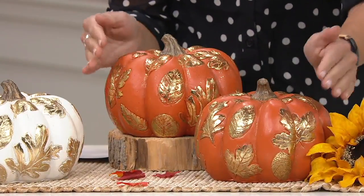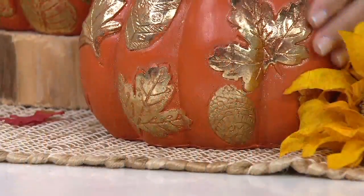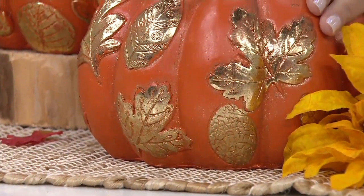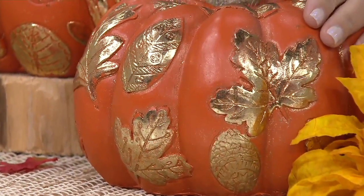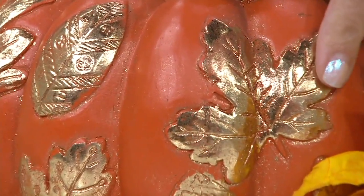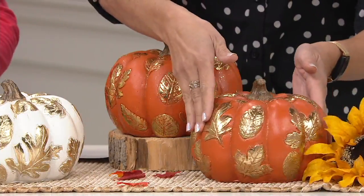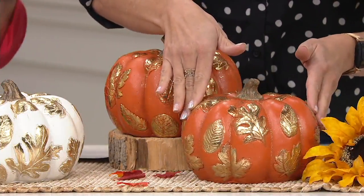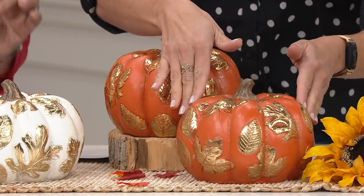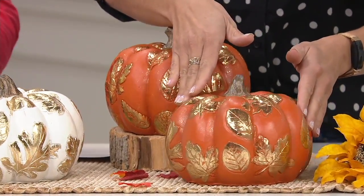You're taking home two — they are the same size. They are five inches high and seven and a half inches in diameter. This is your orange choice with that gold foil, that beautiful gorgeous detail. And that gold foiling and those leaves go all the way around no matter which color you're choosing.